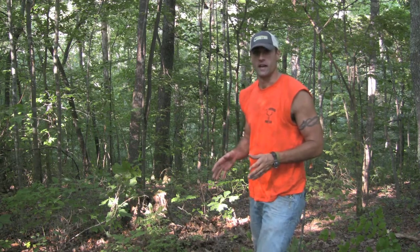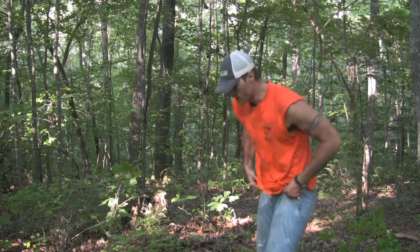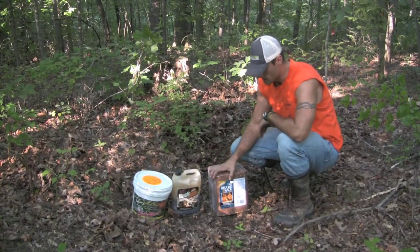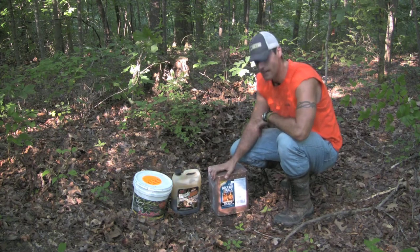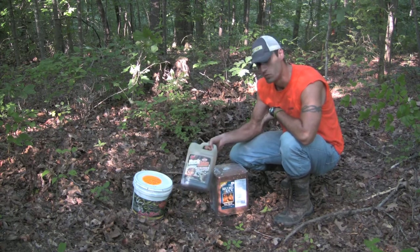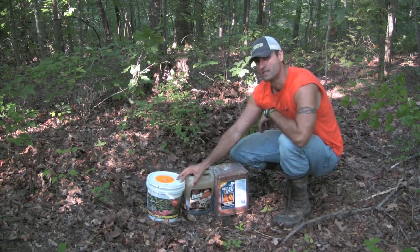Whenever we set up a trail camera, we like to put minerals out to draw the deer to it and keep them there for a moment while we take pictures of them. This is what we use year after year — Record Rack mineral block. We get it at our local Tractor Supply Company. It's a good block. We put some Buck Jam on there, which really keeps the deer around, and then we always sprinkle it down with some Lucky Buck. Let me show you how we like to set it up.